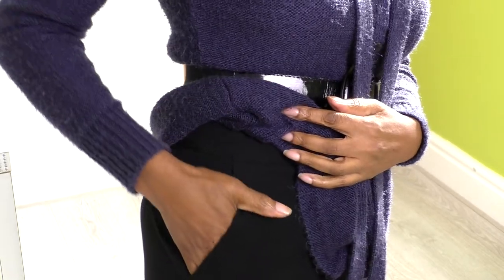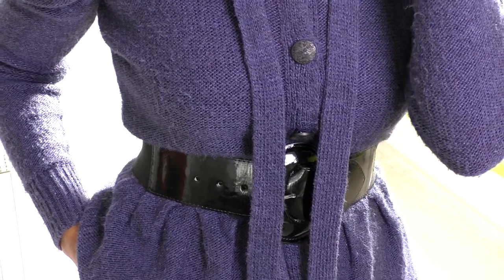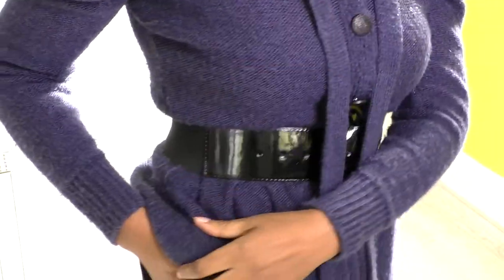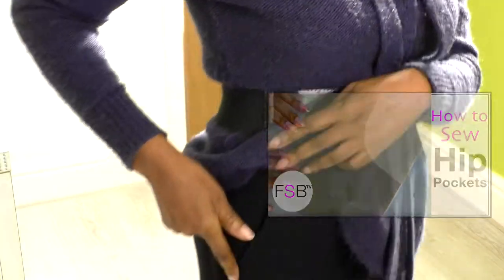It just feels comfortable to wear and I just love it. So it's this cardigan and I'm wearing it with black straight cropped — slightly cropped pants, and it has a hip pocket on it, which I will show you. There's my hip pocket. I do have a video tutorial on how to sew hip pockets, and I think it is a curved shape.